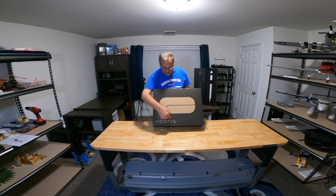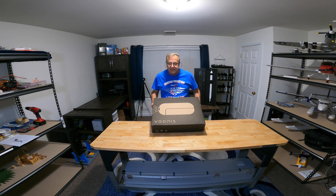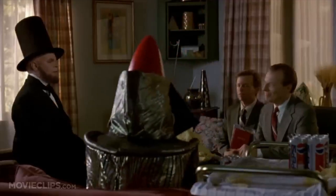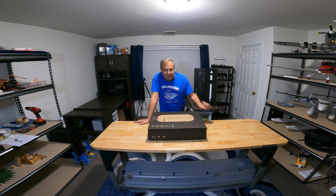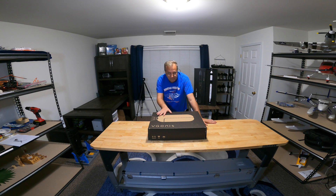I apologize if I don't pronounce that right. This is a smart telescope. A smart telescope is basically for people like me who are just looking to observe stars, galaxies, and everything out there, which I'm totally fascinated with. I'm going to do a little unboxing and show you what I've found out so far.